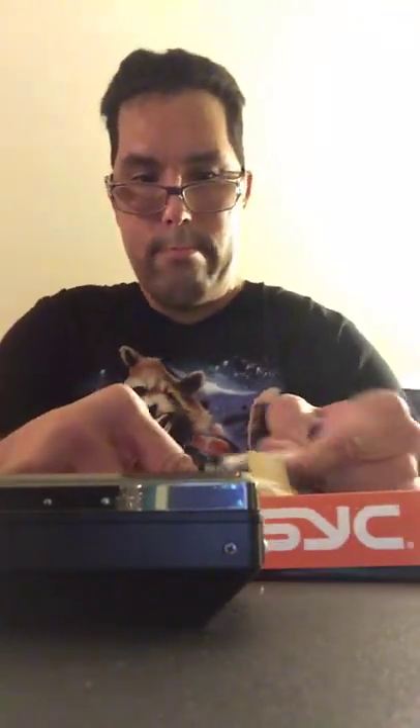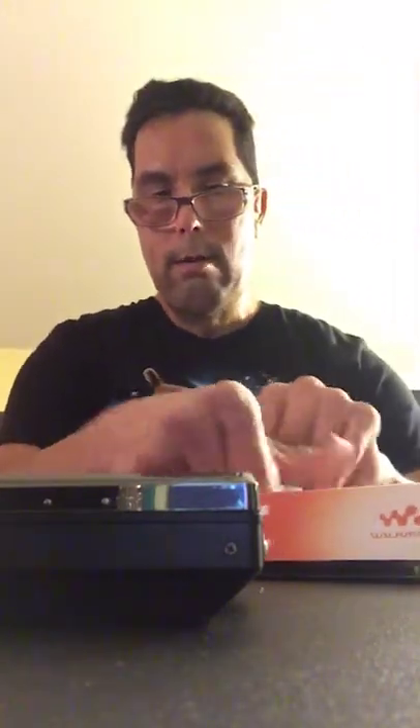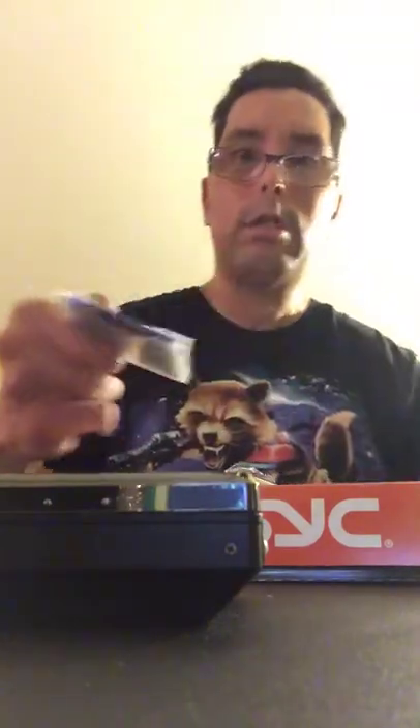There's that little disc here, let me get to that and see if I can get it out. It's wedged in there. It's stuck — just stuck with tape. I just love it when manufacturers include extra stuff.